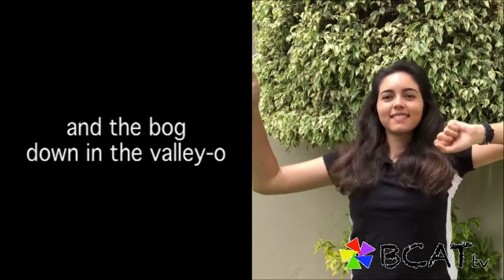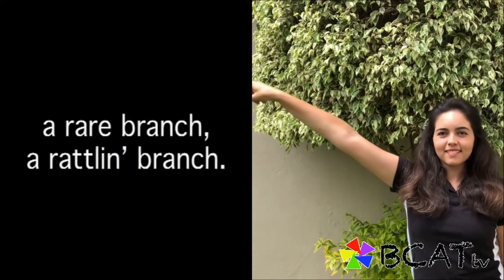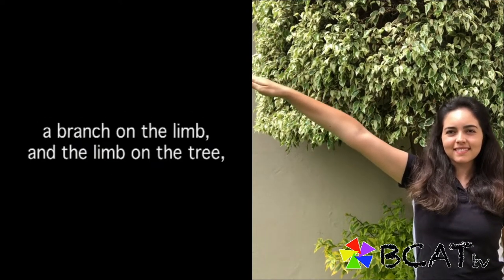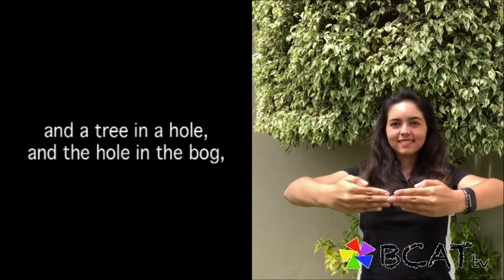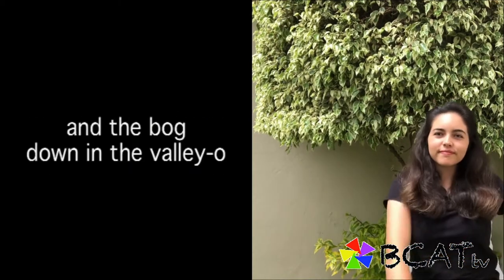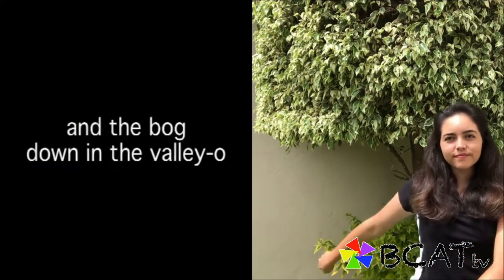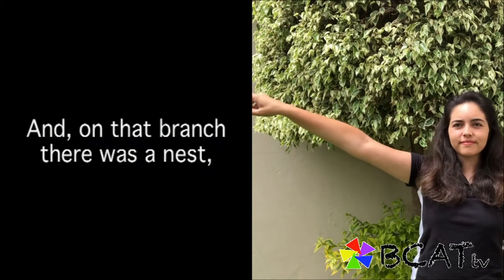And on that limb there was a branch, a rare branch, a ratlin' branch — a branch on the limb and the limb on the tree and the tree and the hole and the hole in the bog, down in the valley, oh. Row the rapplin' bog in the bog down in the valley-o.